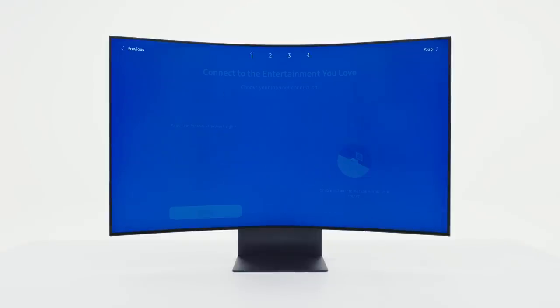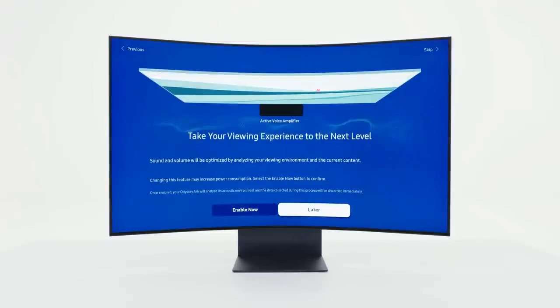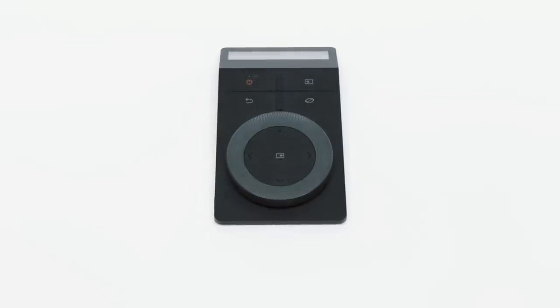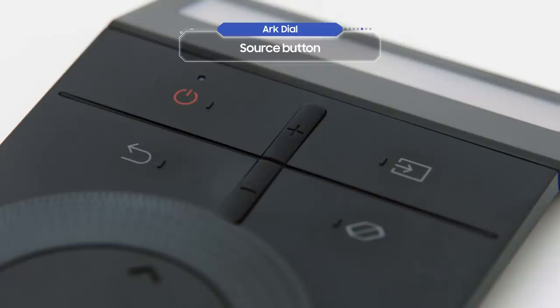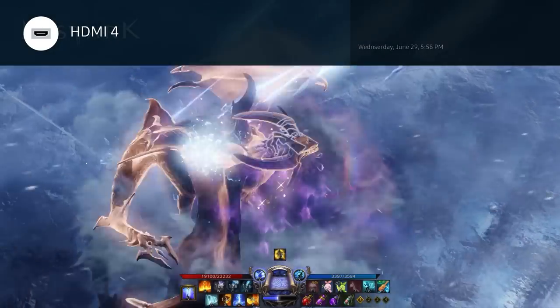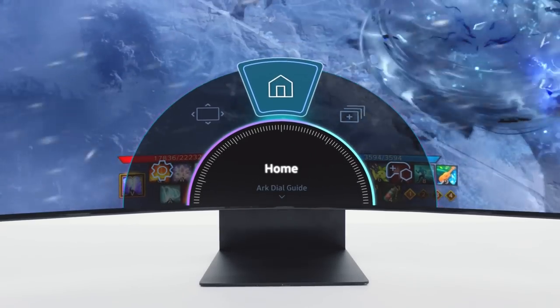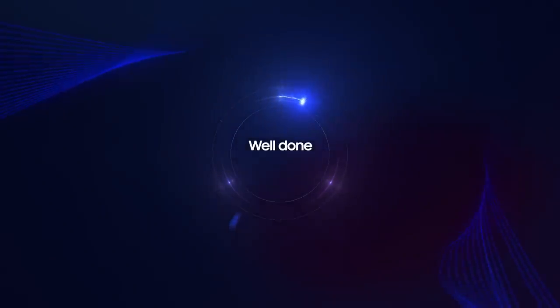Let's go through the basic settings — they're super simple. Let's take a closer look at the Arc Dial. These are the volume buttons and this is the source button; you can press it to change the input source. The return button takes you back to the previous menu. Press the menu button and a menu will appear on your screen. Well done — you've cleared stage one!